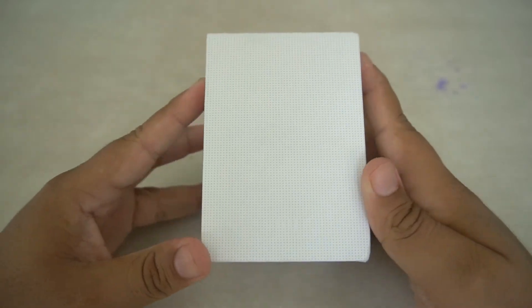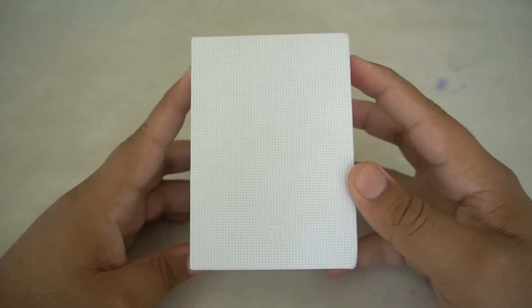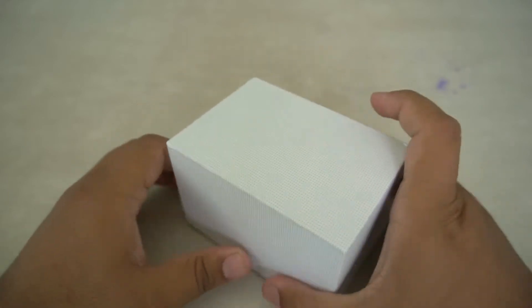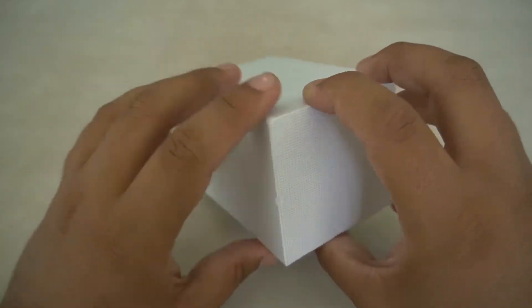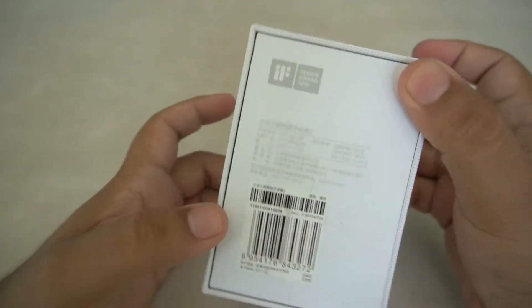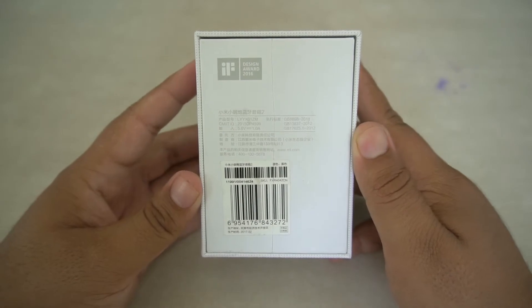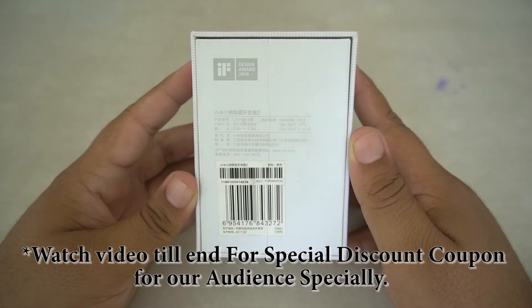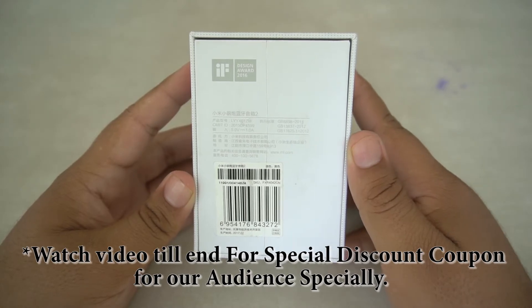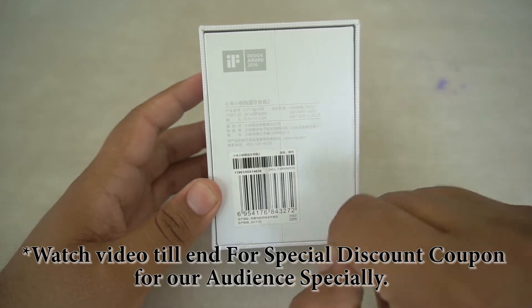As you can see, this is how the box of the Mi bluetooth speaker looks. On the front it says 'Mi,' and on the sides there are nothing but dots — very simple packaging, which is a trademark of Xiaomi. On the back side there is some design dating to 2016 and it looks really good. The other details are printed in Chinese, but what I can tell you is that it charges on 5V 1A.